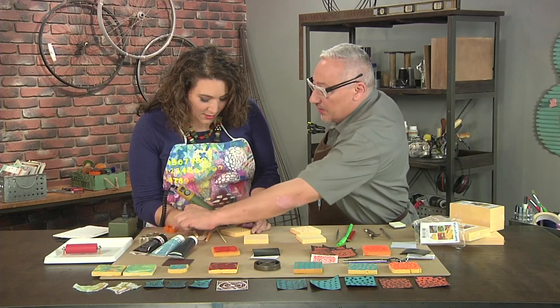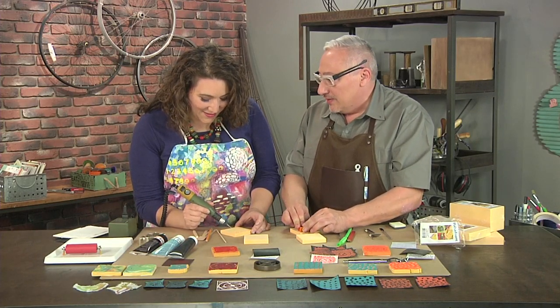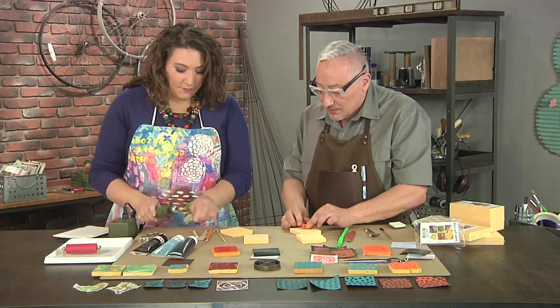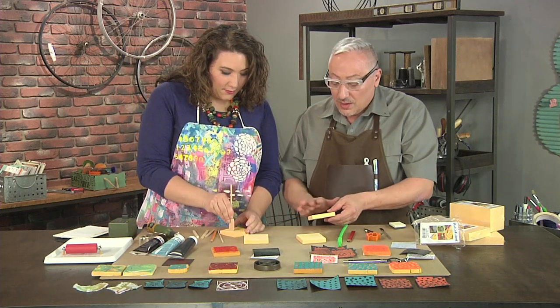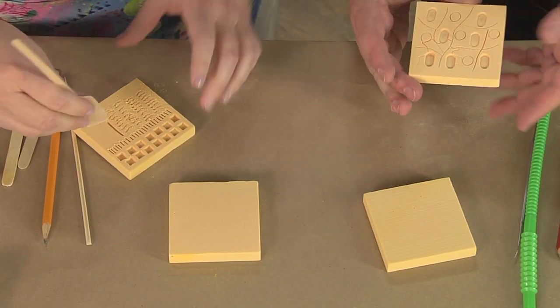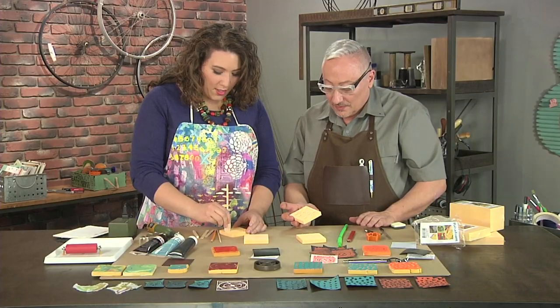Reaching for a cookie cutter to press in — not even making a pretty pattern, just playing. All patterns are pretty; there's no such thing as an ugly pattern. When it comes time to stamping, you can optionally seal the foam with an acrylic medium first. The resulting pattern looks almost like a cell or an organic drawing.